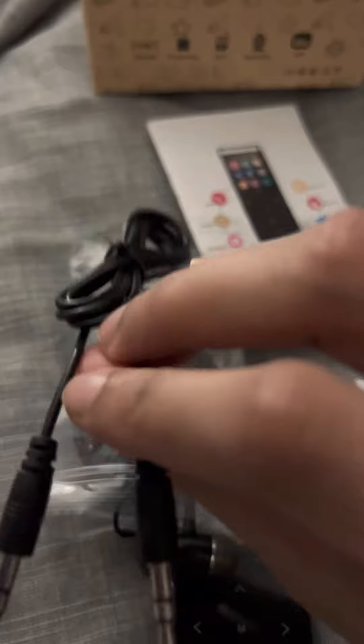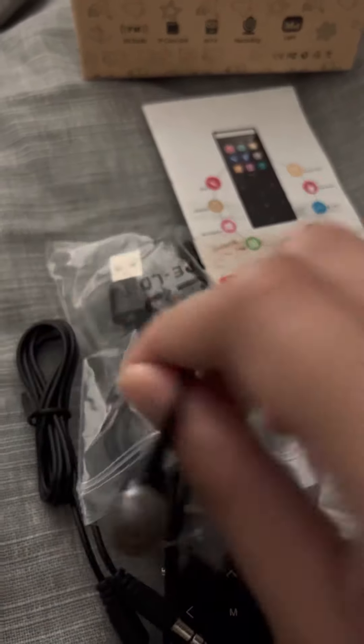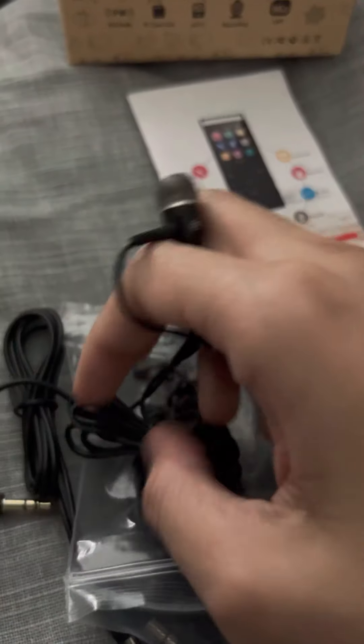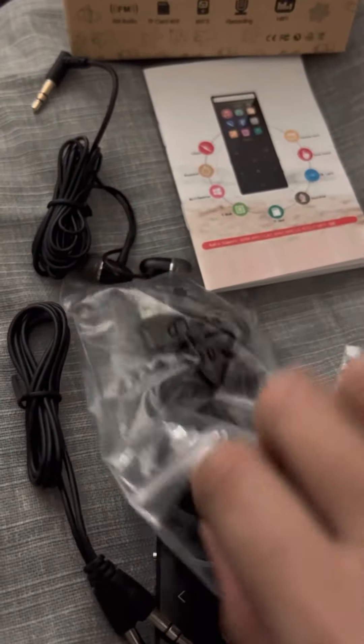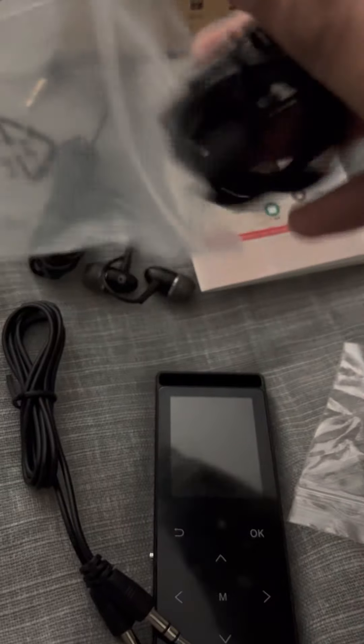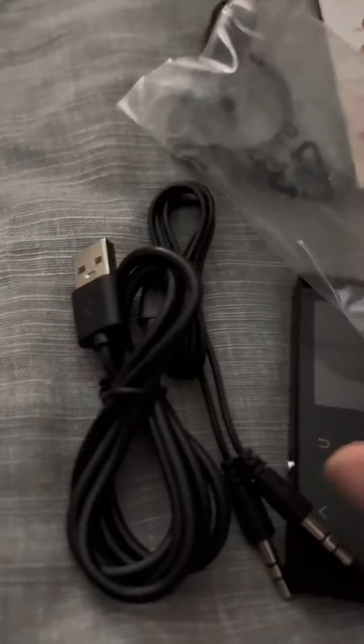Here's the audio tune in and out. There's also a headset port and a USB to plug it into the computer for the chip and to download music.